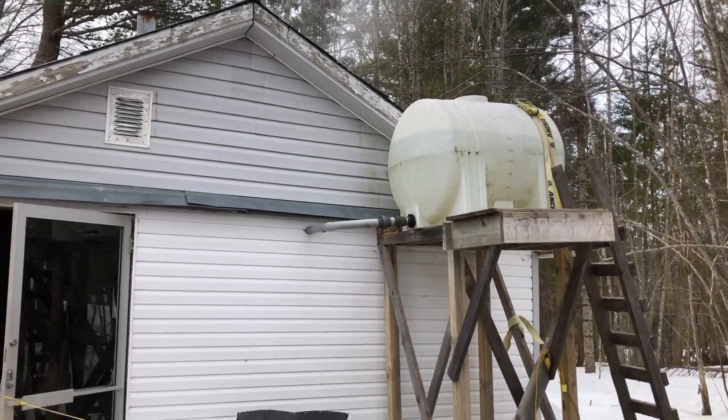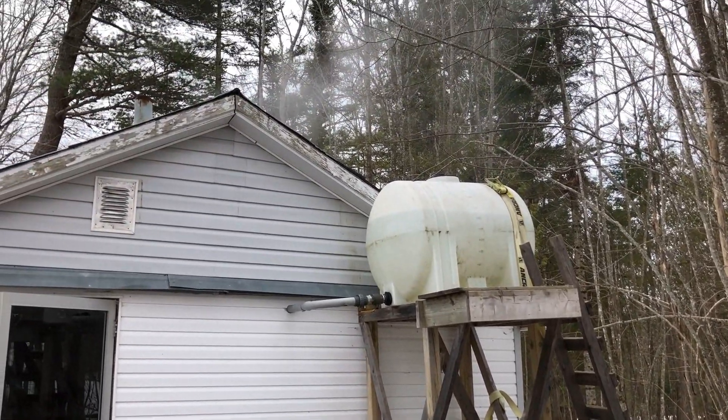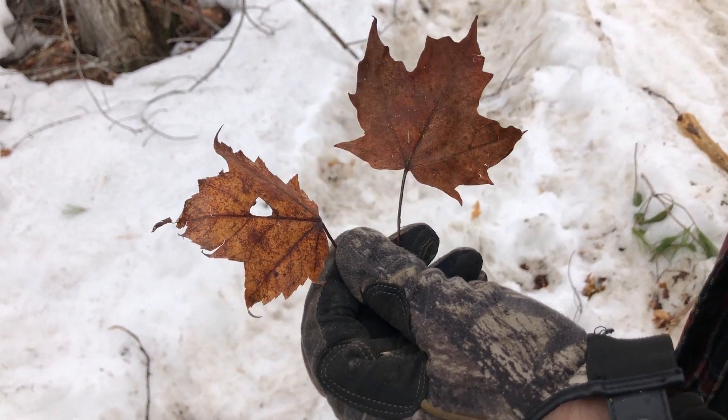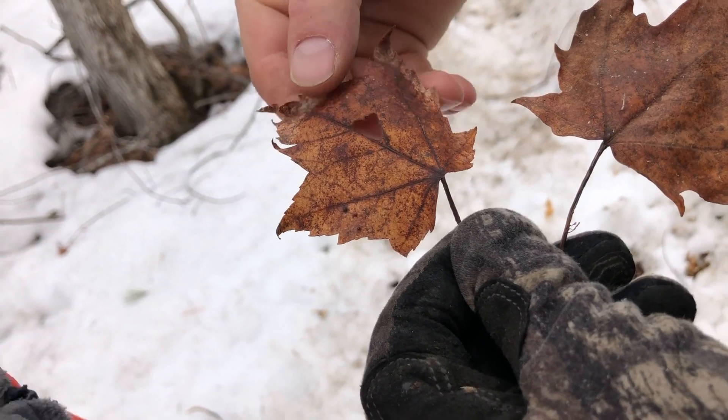Here we are inside the sugar camp — this is a small, family-run operation at the Legacy Farm. Sugar maples have nice curves on the leaves all the way through, while red maples have jagged edges. There are just a couple of different types of maples you can tap.